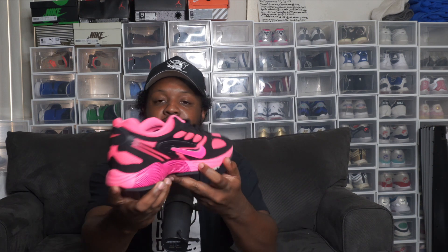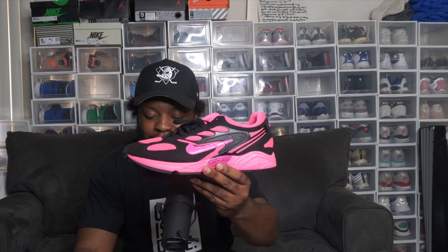This time we're talking about the black and the hyper pink — as you can see, this is just an amazing shoe, guys. So yes, let's get into it, but first let's get into the history.